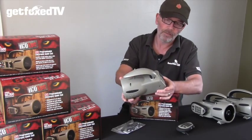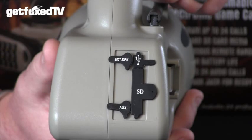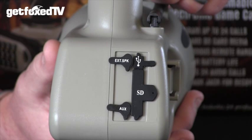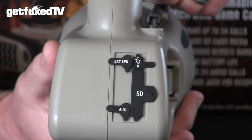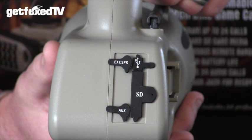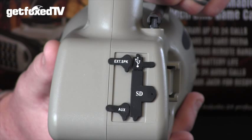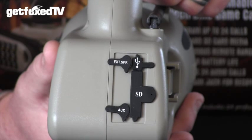Looking at the unit itself, on the back you'll see there's a number of ports. These include the SD card slot — the unit itself comes supplied with an SD card — a USB slot where you'll connect the unit to your computer to upload new calls, an external speaker port so you can plug in an external speaker on your truck, and finally an auxiliary port which allows you to plug in and control a third-party decoy.